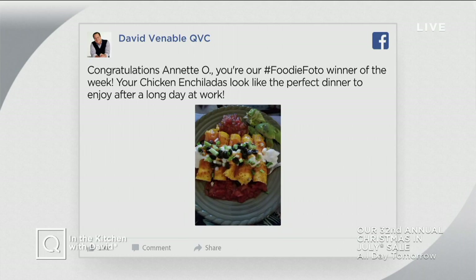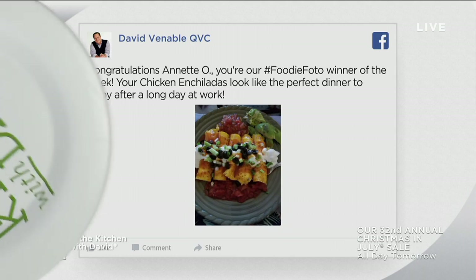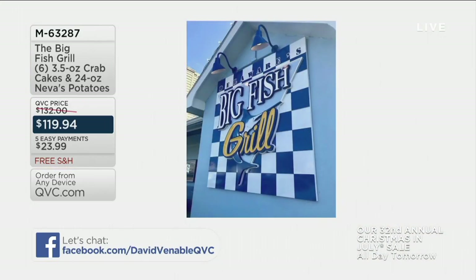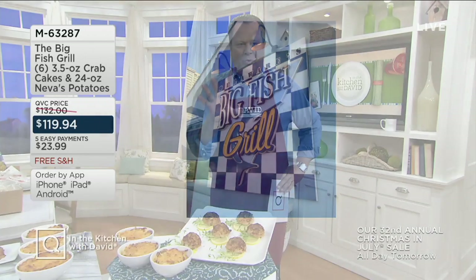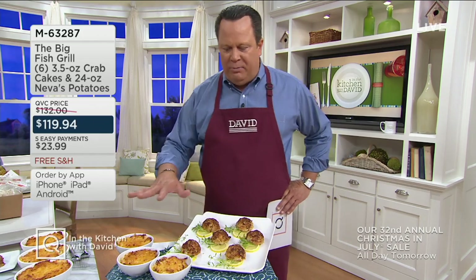I love some crab — and not just any old crab. Marilyn Crab. This is from a very well-known restaurant group down in Southern Delaware called the Big Fish Group. This is from Big Fish Grill, and this is their signature crab cake and their Neva's potatoes. I spend a lot of my off time down in Southern Delaware on the coast, and this is one of my favorite restaurants. They own several restaurants in and around the Southern Delaware area and I frequent all of them a lot. What I'm really excited about tonight is we're bringing you really almost a complete meal here.